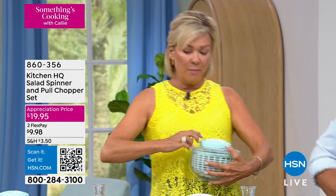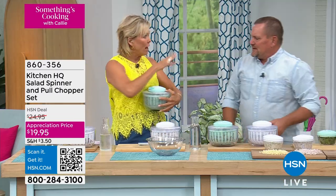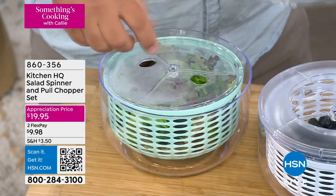You put them in here, pull the string — it's the coolest thing in the world — and it dries everything that's in there. So you're gonna rinse your vegetables. If you take your salad out of a bag, when you buy a bag of salad, a fresh salad from the store, or you take it off the head of lettuce itself.